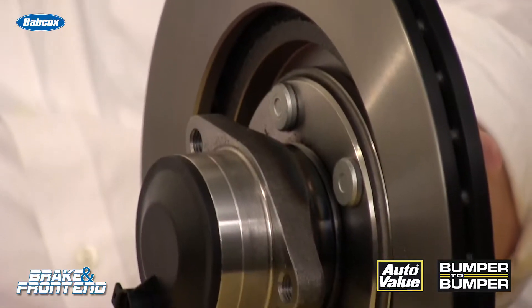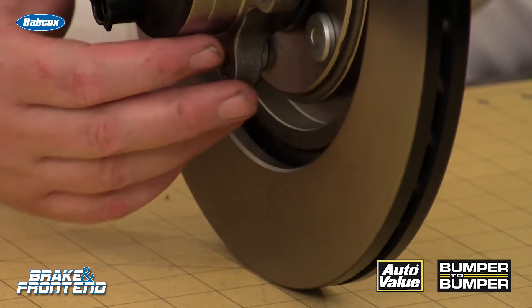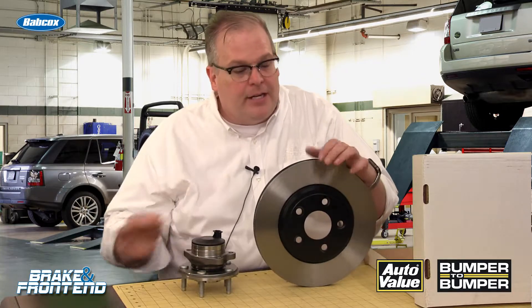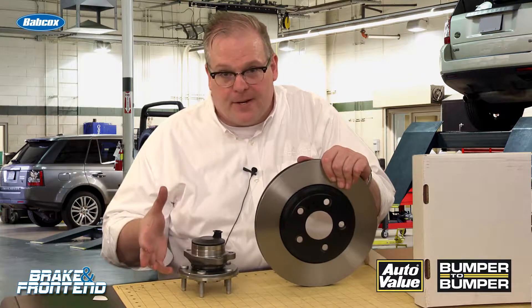So how do you prevent this? First of all, make sure that everything is clean. Corrosion can lead to lateral runout. Something as small as a piece of paper can induce one one-thousandths of an inch worth of lateral runout in a rotor, so you can imagine what corrosion can do to the interface there.